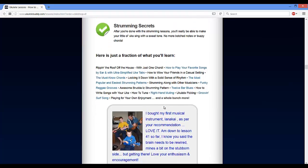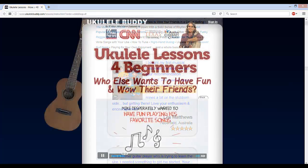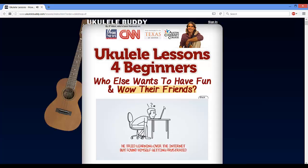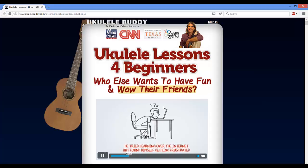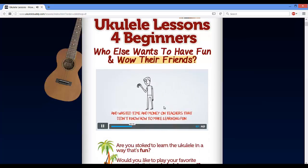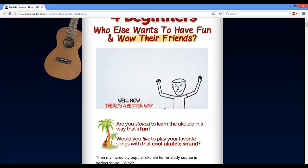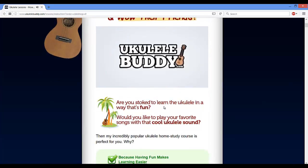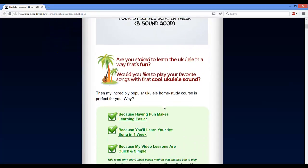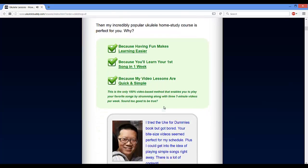Besides, you will get to know a simple method to learn chords and keys. To take your ukulele playing skills to the next level, the creator introduces step-by-step tips on: how to immediately identify chord changes; how to easily transpose a given chord progression into your favorite key; how to hit the right note whenever you play and even sound like a pro; and how to increase your own chord vocabulary. Your vocabulary will build upon the basic chord shapes that you already know and add spice and interest to your playing.